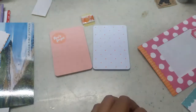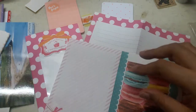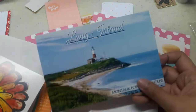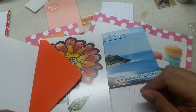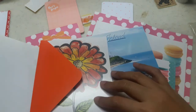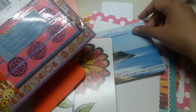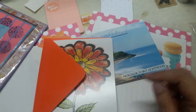Let me recap everything so you can see it all: the washi tape, the envelope, the stationery, more stationeries, postcards, and a card that you can use for other pen pals, loved ones, or family members. That's it — thank you so much Nicole for your beautiful letter and your really nice goodies. I will write you back!